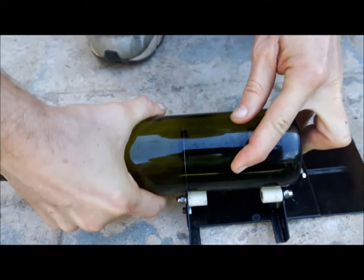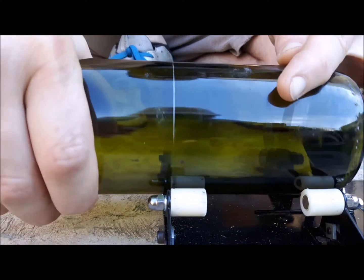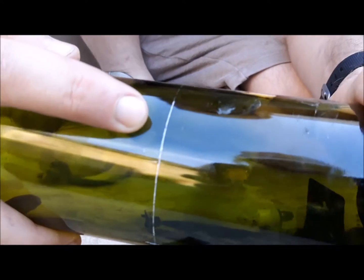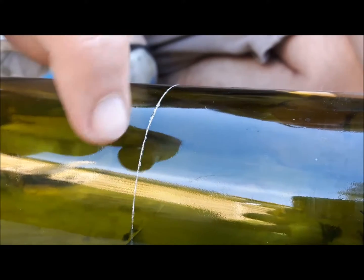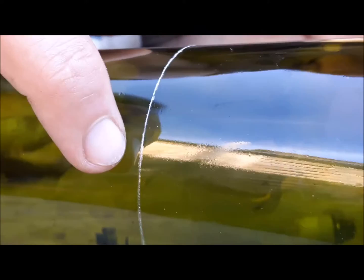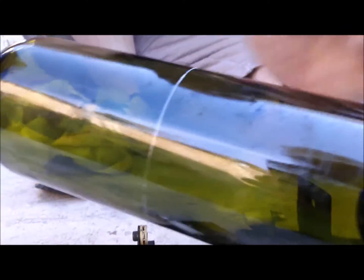If you keep going over the same cut repeatedly, you start to dig into the bottle and create cracks that will make the bottle break unevenly. It's much better to have one fine single line rather than repeated lines going over the top of each other, because those repeated lines create cracks and may even break the glass since it becomes weaker at that point.